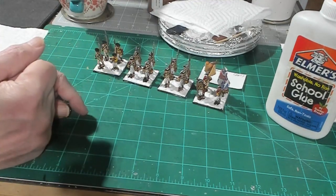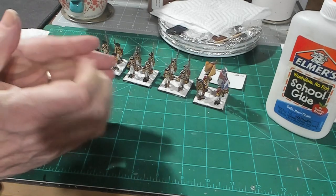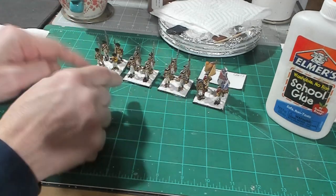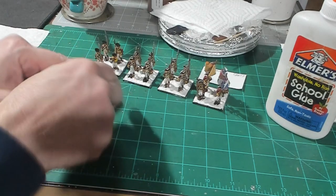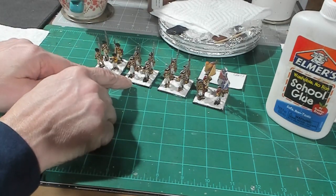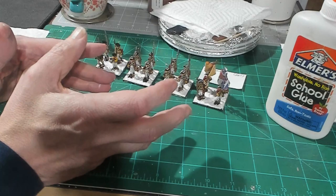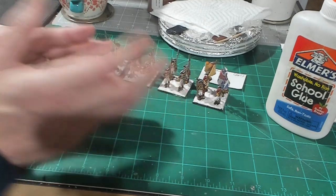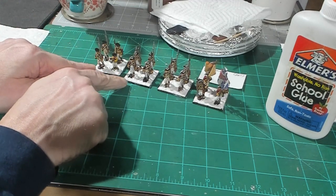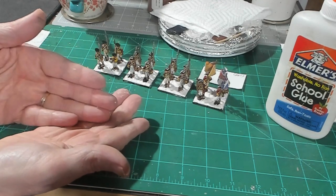Woodland Scenics also makes an additive — it's like a dye you can put in your terrain modeling plasters. You stir it in and it changes the color; you can get light brown, dark brown, or whatever. You could put it in your Drydex so when you apply it to the base you'll have a brown color. I don't have that here and I'm not willing to wait — I want to show you the way I do it. The black from my primer is shining through, and I only put Drydex between the bases, not on top.